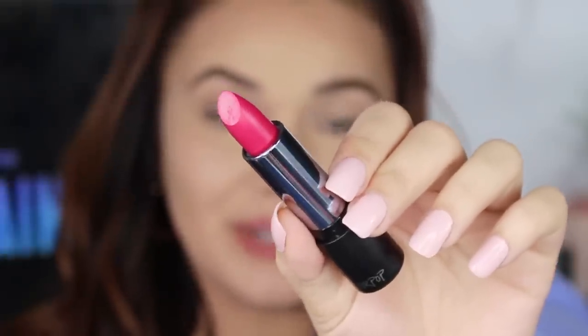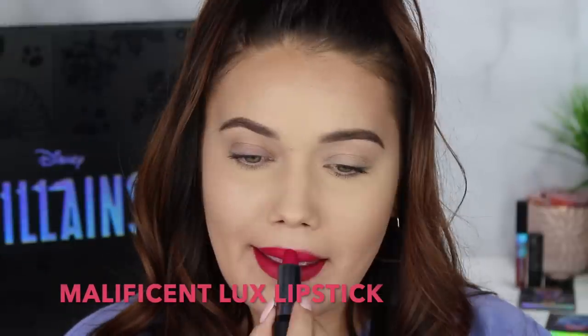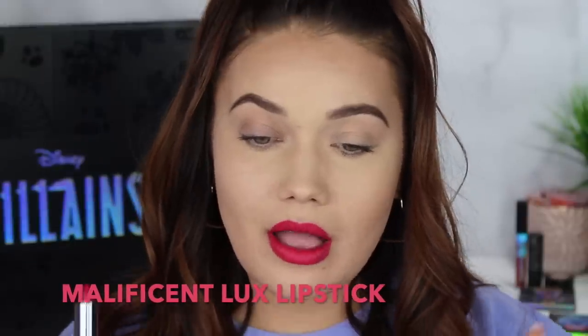Next we'll do the lipstick called Maleficent, which is a cream formula. It doesn't have a real apparent sheen to it and I really like that about it. Now adding the lip gloss on top — it doesn't make a huge difference, but it does add glitter on top of it, so it gives it more of a glossy finish with little bits of glitter on top, which is cute.